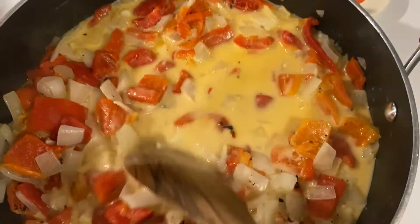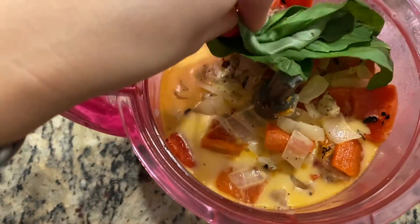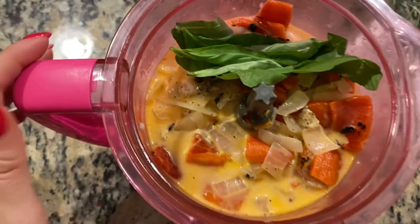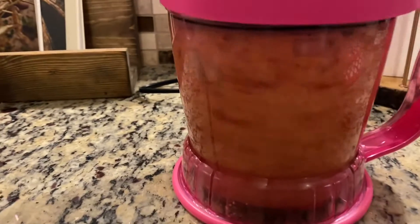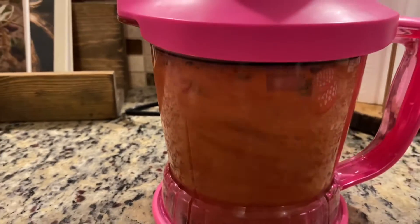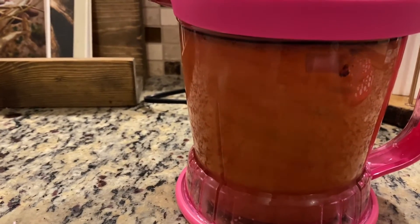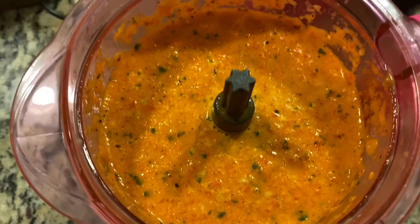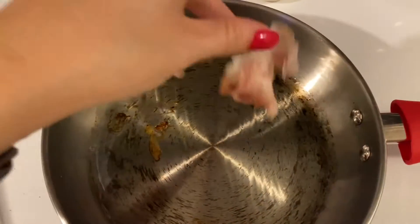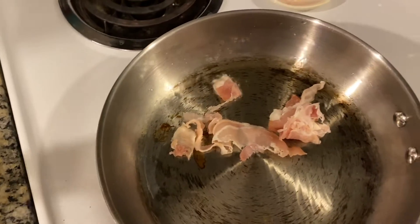Once you see some good bubbles, go ahead and let it cool before adding it to your blender. Add some fresh basil leaves — that'll really lighten up the sauce just a bit — and give it a good blend. You can blend this till it's completely smooth if you want, or I like to leave some texture, so it's really to your preference. You can see that pretty green coming through.